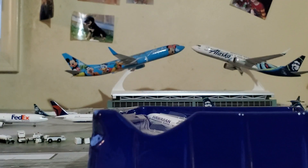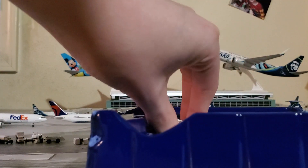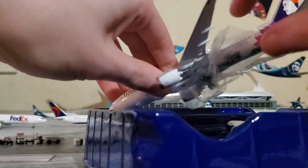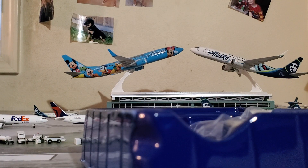Alright, taking the packaging off and taking the model out. Oh man — this looks to be about the size of the A330. Yeah man.